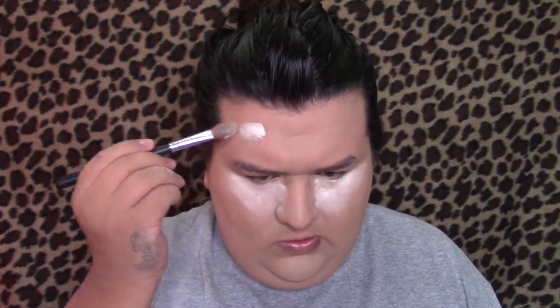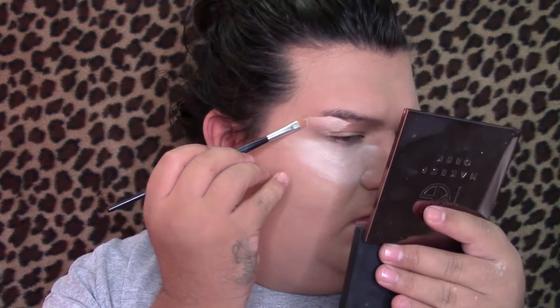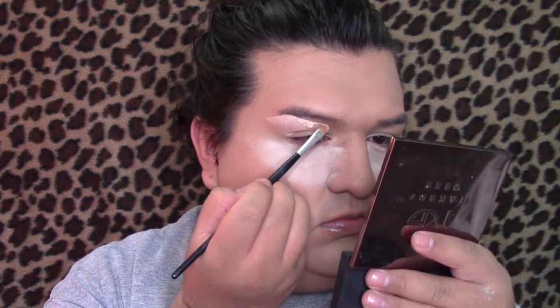I use a clean sponge to blend my foundation and concealer together so there won't be a harsh line between them. Then I'm going to be setting my concealer — blending out the creases first and then applying translucent powder right away under my eyes. This will help the concealer not crease and not have those pronounced fine lines under your eyes. Then I'm going to blend out my forehead expression lines and set them with translucent powder.